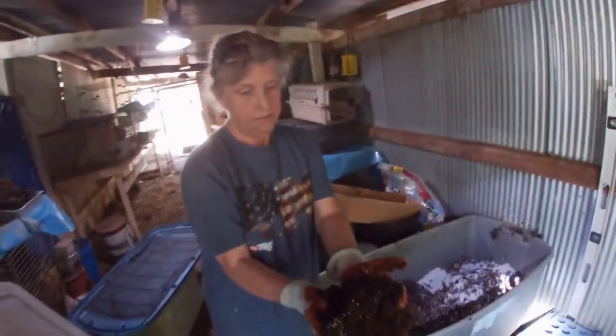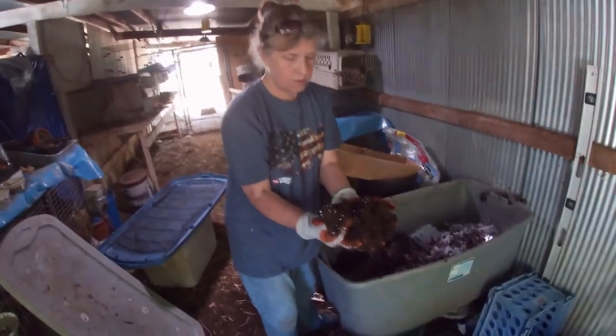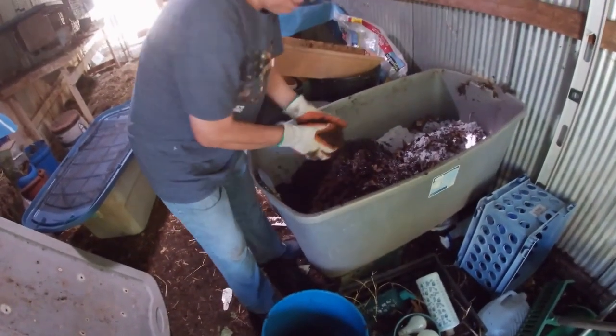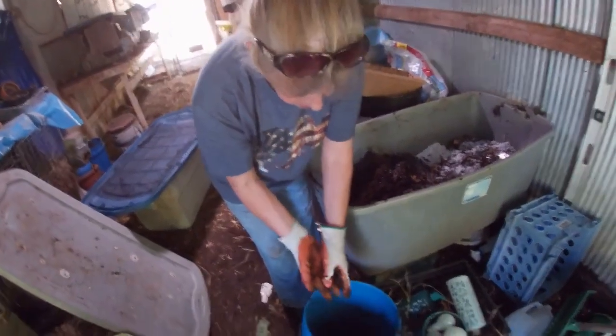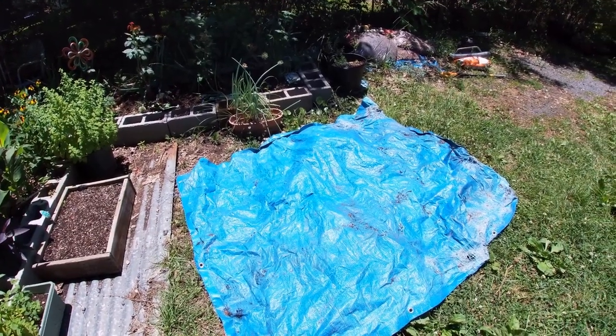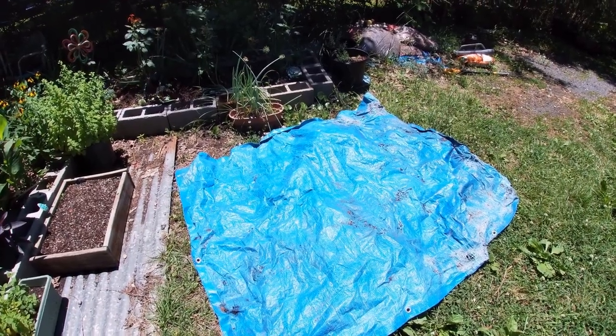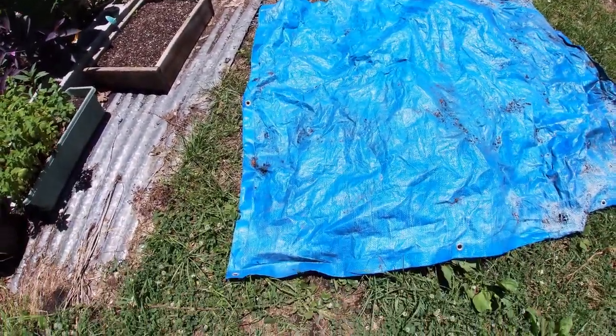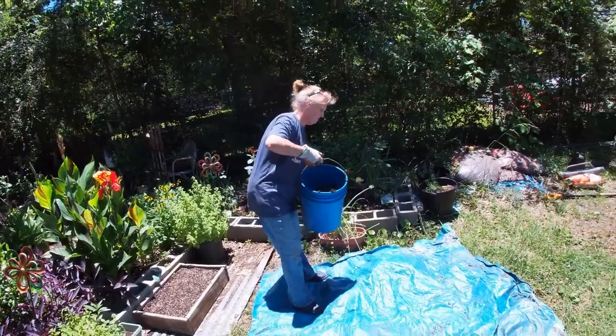Now they're taking the composted material from one end of the bin and putting it in a bucket to harvest it. To separate worms from castings, they spread everything on a tarp in the sun. Worms don't like sunlight, so once the sun hits them they'll move deeper and deeper into the mixture. You then pull the top layer off into a separate container — that's your clean worm castings.